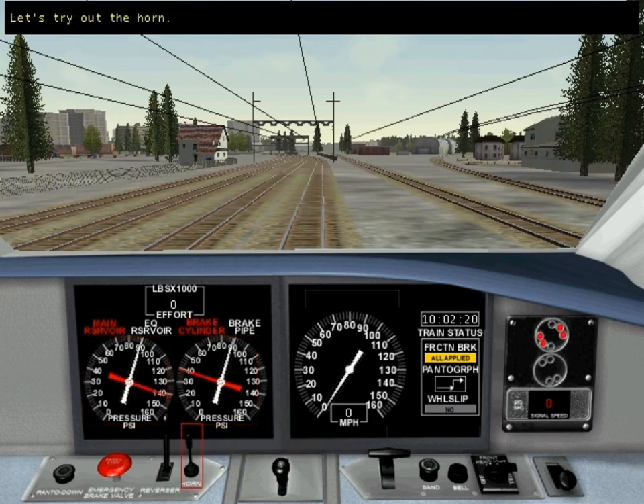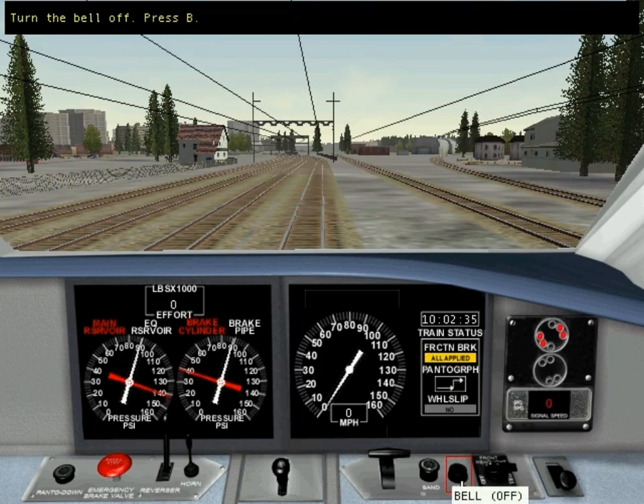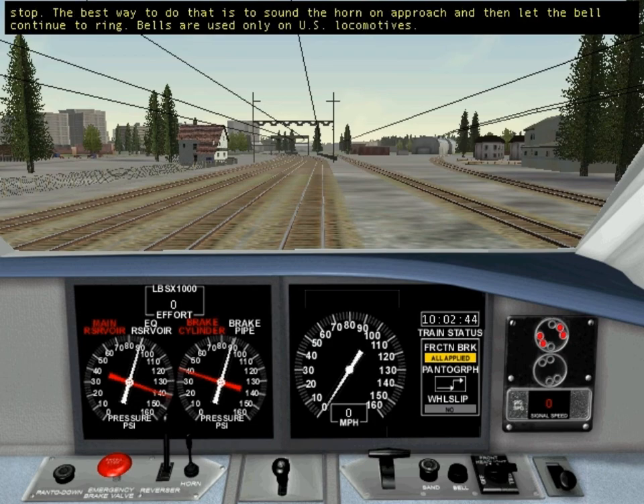Let's try out the horn. Notice that the bell rings when you sound the horn and doesn't stop ringing. You'll need to turn the bell off by pressing the bell button. When you approach a passenger platform, you need to keep the bell ringing until you've come to a stop. The best way to do that is to sound the horn on approach and then let the bell continue to ring. Bells are used only on U.S. locomotives.